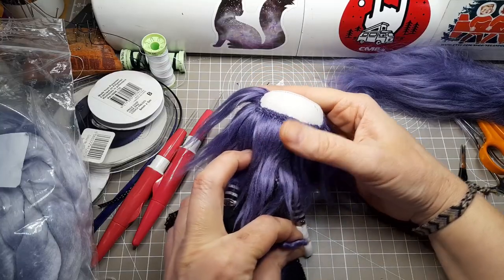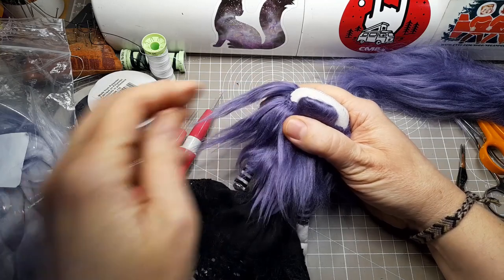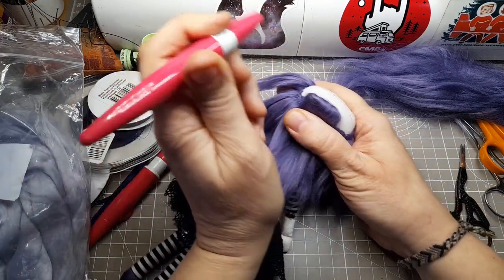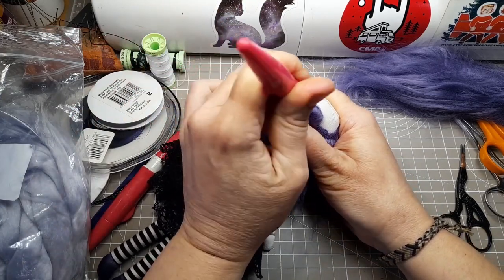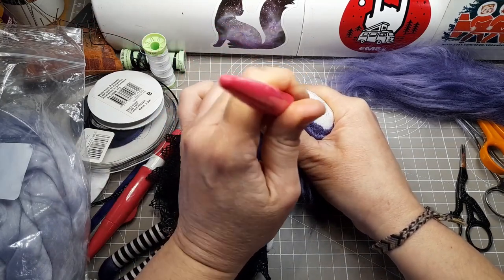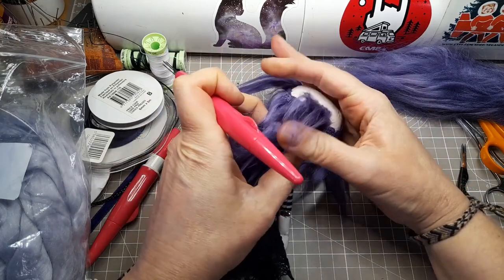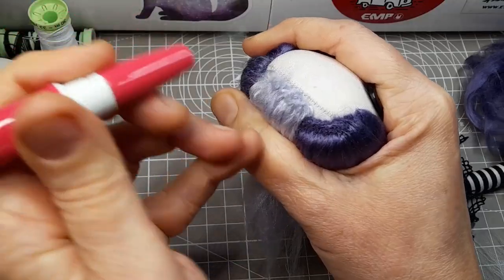I'm needle felting bamboo fibre directly to the head using the Clover pen style needle felting tool. I've got three needles in it. I'll keep going over the fibre until it holds firmly in place, and I'll cover the whole scalp layer by layer until there's no fabric showing through. I buy the bamboo from a small business in West Yorkshire near where I grew up, but you can usually find bamboo on Amazon as well.